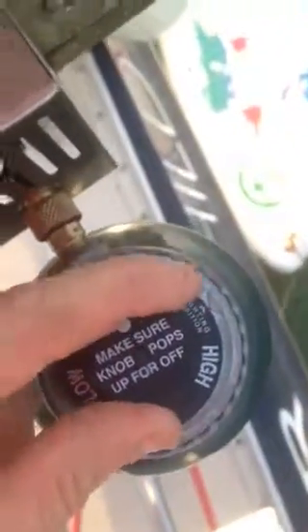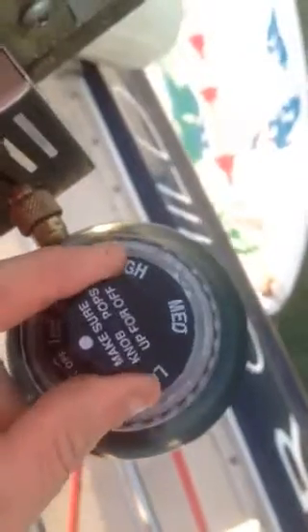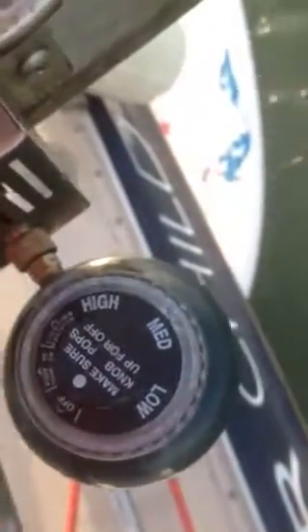I just put my torch in there into the hole inside the grill and click, click, click, click until — I don't know if you can hear the sound — but it's lit. Now I'm going to rotate it and put it on high, medium, or low.